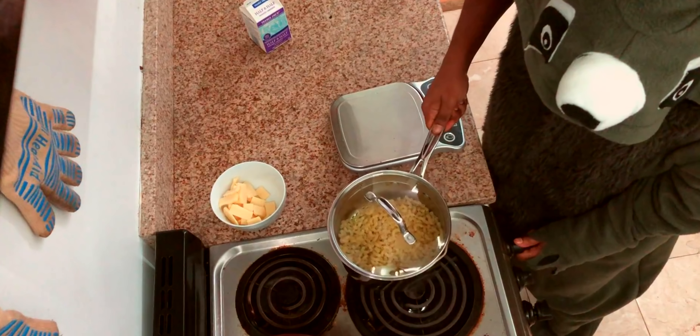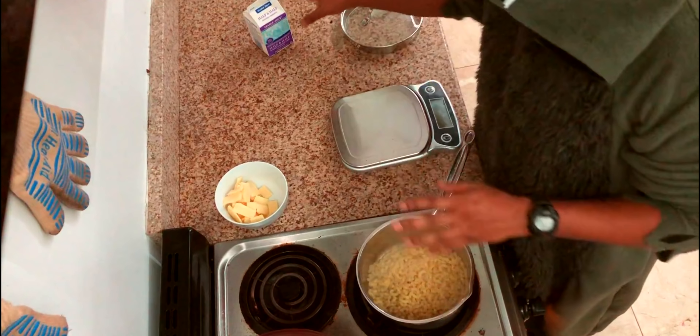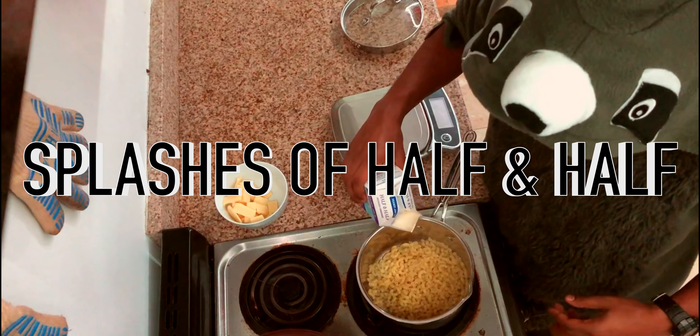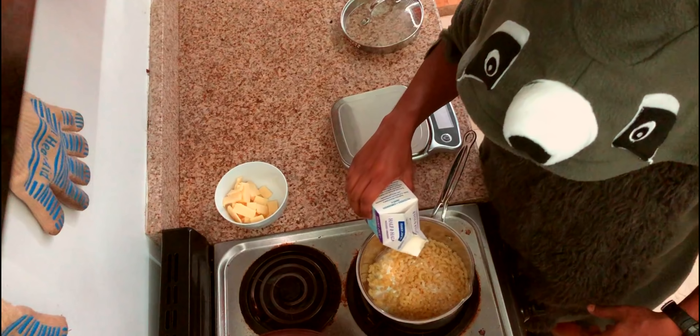The big part about the sauce is that you wanna start it on low, because there's gonna be cream in it — that could be a problem. So I have the pasta, a little bit of the water, and I got some half and half here. I'm just gonna put a couple splashes of it in, honestly — just enough so you'd be happy with that amount of sauce.